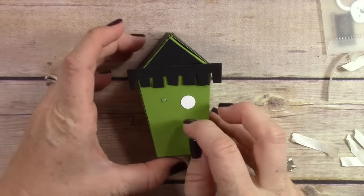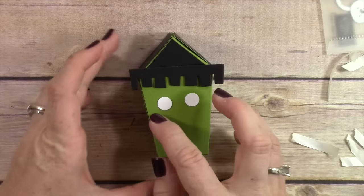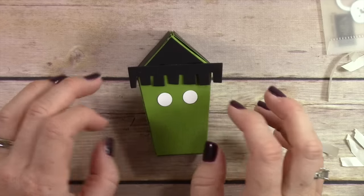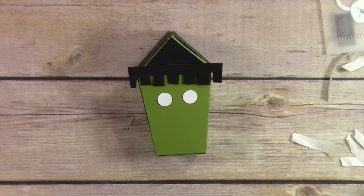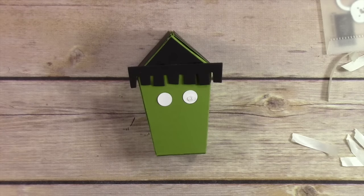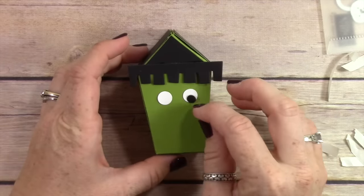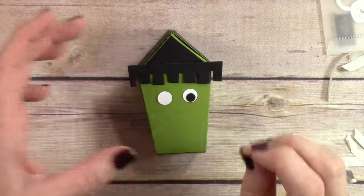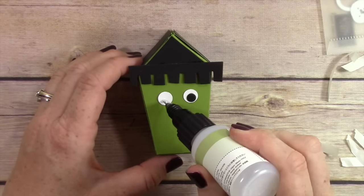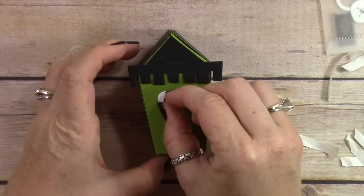Now I'm adding the eyes. I punched these out of the half-inch circle punch in whisper white cardstock, and there are little bitty circles that come out of one of the framelits in the die set that I used for the center of Frankenstein's eyes. Then I used the half-inch circle punch again to punch one old olive circle and cut it in half to create his eyelids — that gives him those lazy droopy eyes. Then I just took a Sharpie to draw on his nose and mouth.